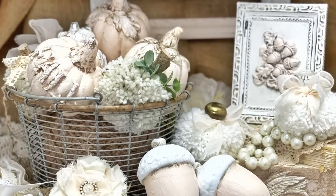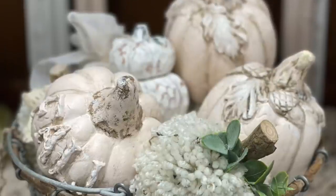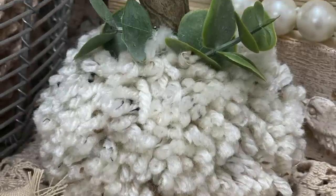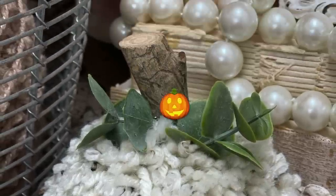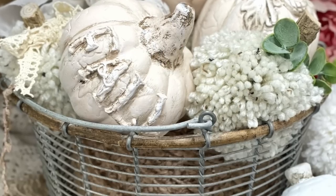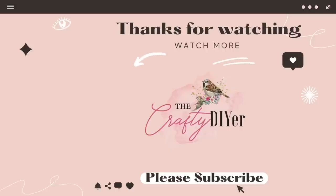There are two videos on the screen right now that I invite you to watch if you love shabby chic and pink. The emoji today is a pumpkin — of course it's a pumpkin! Drop that pumpkin below in the comments. That lets me know that it was you that watched this video all the way to the end.